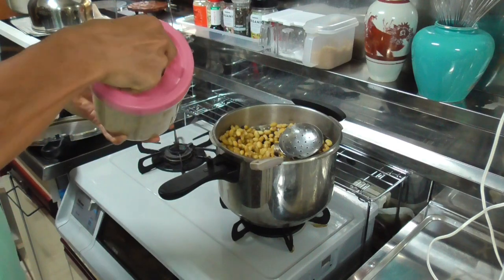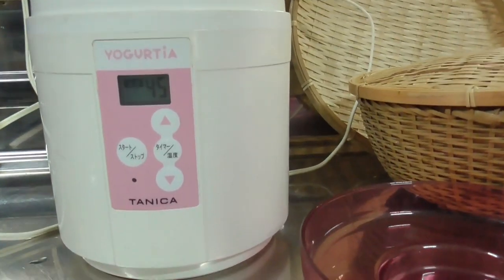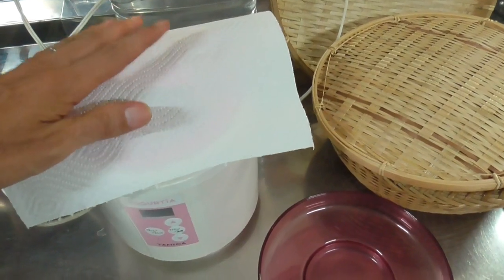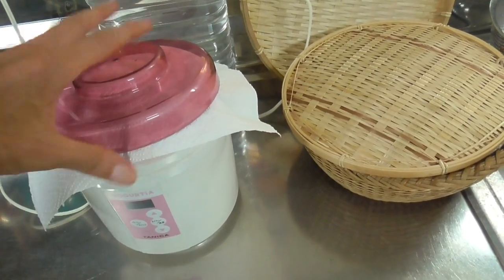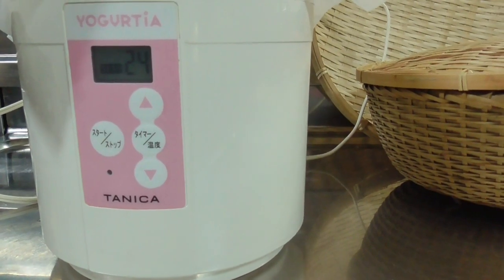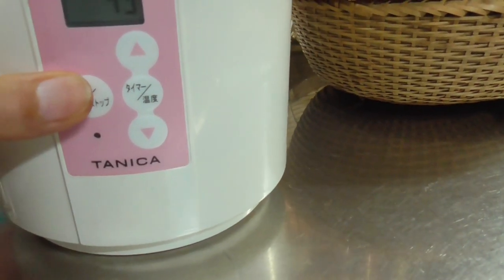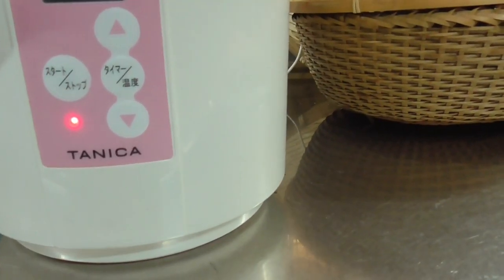You put the cotton cloth on top and then you want to leave some space for oxygen to come in, so you do not want to cover it completely. I made a hole in the covering for oxygen to come in in a previous method, but with this cotton cloth you can't make holes, so you leave some space at the edge of the container for the oxygen to come in. Then you put the lid on and put it in the yogurt maker. Make sure the temperature is 45 degrees centigrade, which is 113 Fahrenheit.